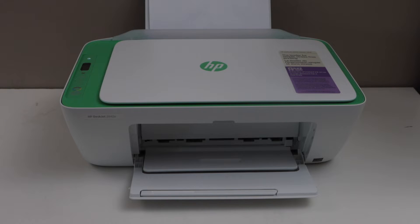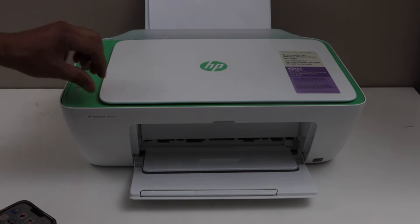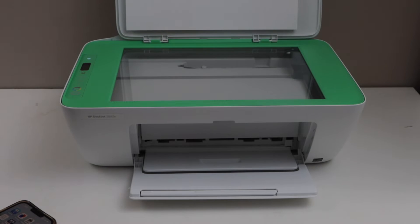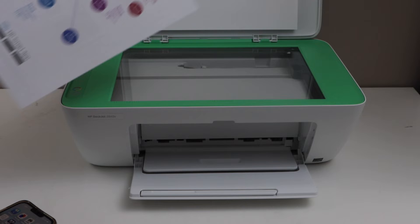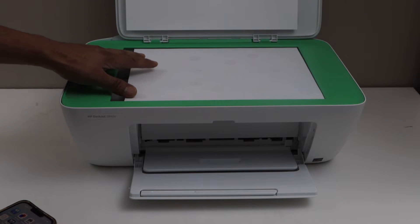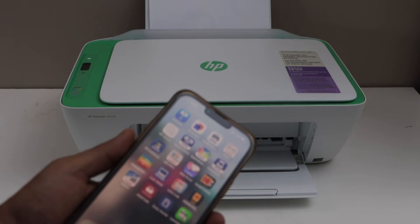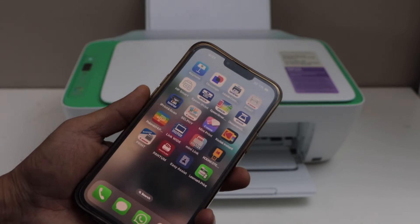In this video, I am going to show you how to do the scanning with HP DeskJet 2842E printer. First step is to make sure your printer is connected with your smartphone, MacBook or laptop. Now open the lid and place the page you want to scan. You can also use this printer with the USB data cable, so you don't need any Wi-Fi setup, or you can also use the inbuilt Wi-Fi Direct setup of the printer.